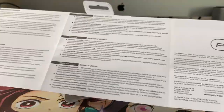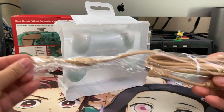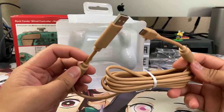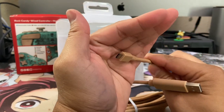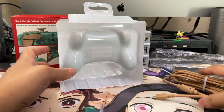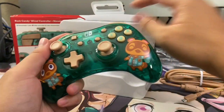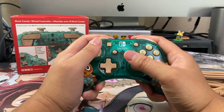For those wondering, this is compatible with the Switch Lite, but they didn't include a USB-C to USB-A adapter, so you'll need to pick one of those up if you want to use this on a Switch Lite. I'm excited to get the actual controller out and show it to everybody. We have the documentation and then a really lengthy eight-foot cable that follows the controller's color scheme — really nice looking. Unfortunately, it's a micro USB cable, but for $20, you get what you pay for.